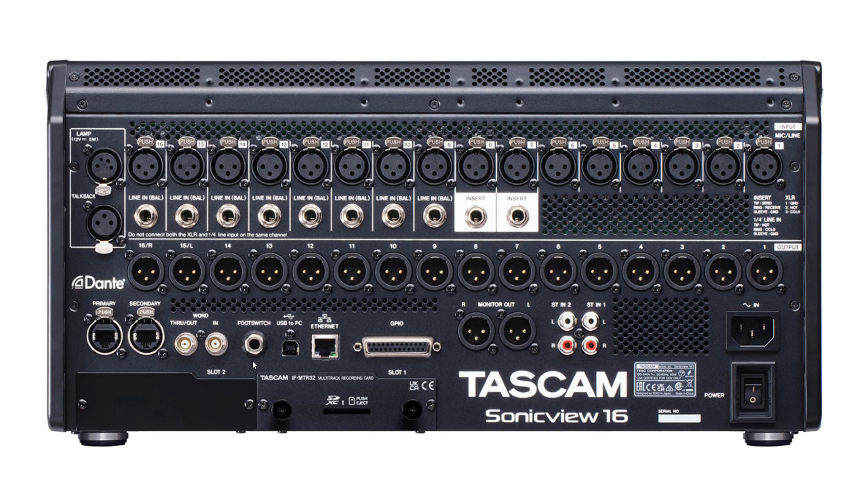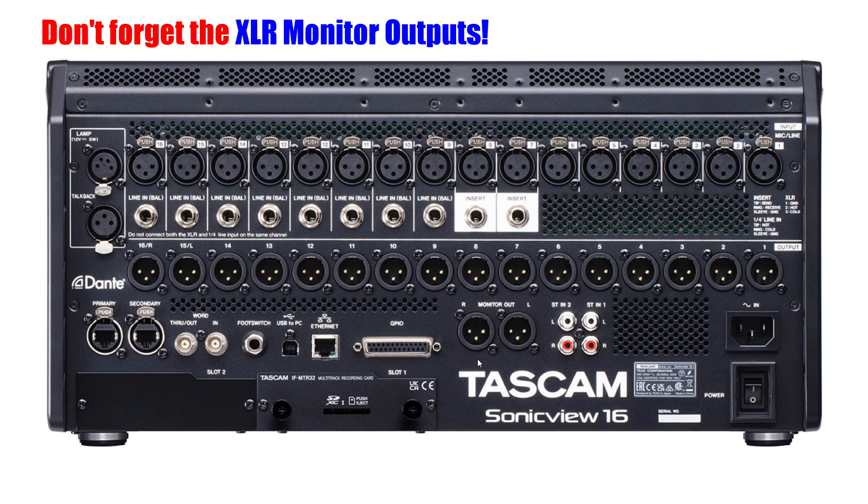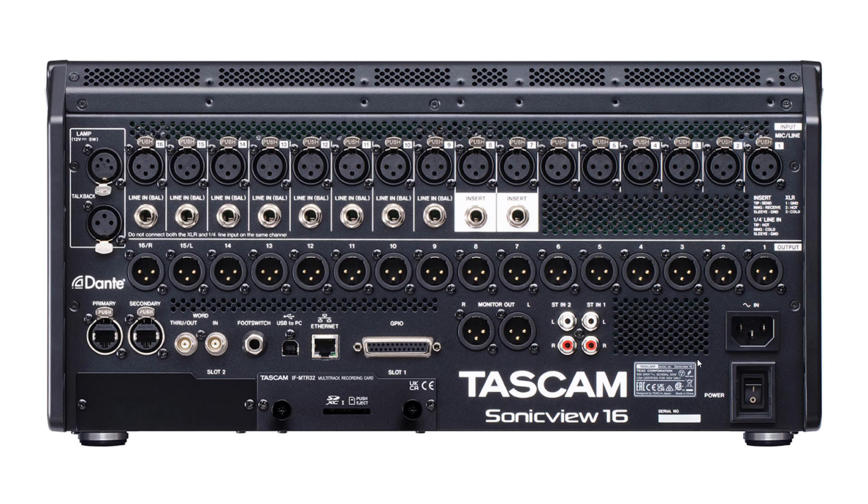Next we have a quarter-inch footswitch connector, beside that a USB Type-B connector, and next is our Ethernet RJ45 connector. Beside that is a GPIO DSUB 25-pin female-type connector. Then we have our stereo in — two RCA left and right inputs — and the stereo in one RCA left and right inputs. After that we have the AC-in for the power cord. On the bottom level from left to right, first we have expansion slot two. To the right of that we have expansion slot one with the multi-track recording card installed. Last but not least, we have the on/off power switch.